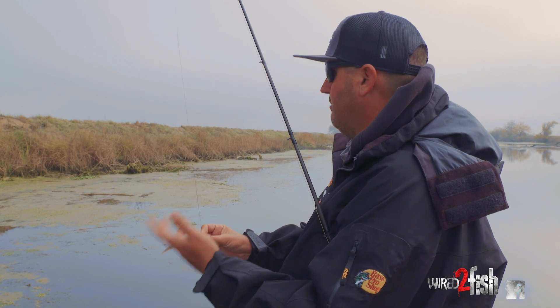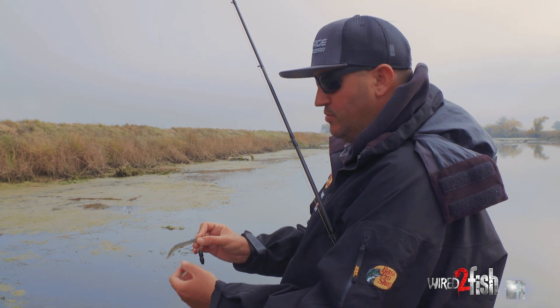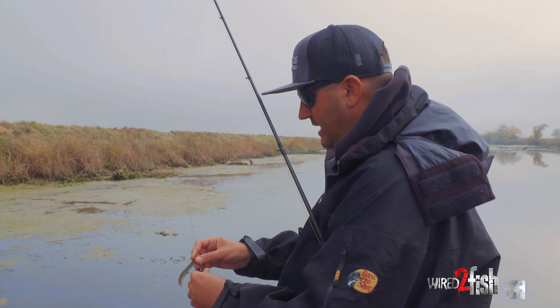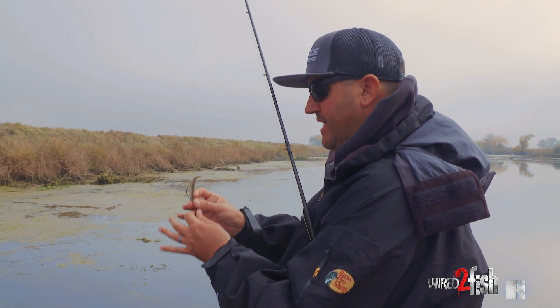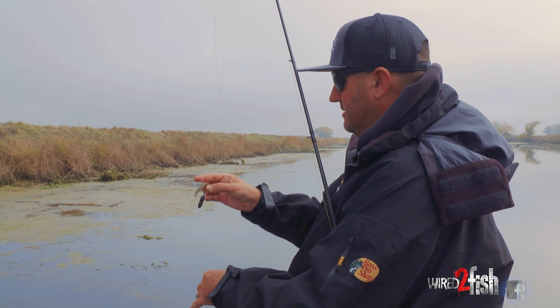I don't like them sliding up and down when I'm punching. If you're just flipping, that clicking noise like a traditional Texas rig may help draw the fish to it. But you can see the water's pretty clean right here — I want them fixed, which is going to help penetrate that mat and pull my whole presentation through.